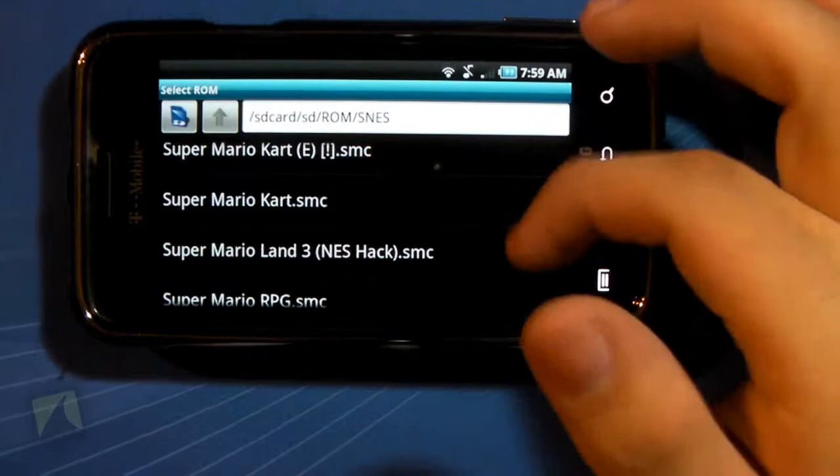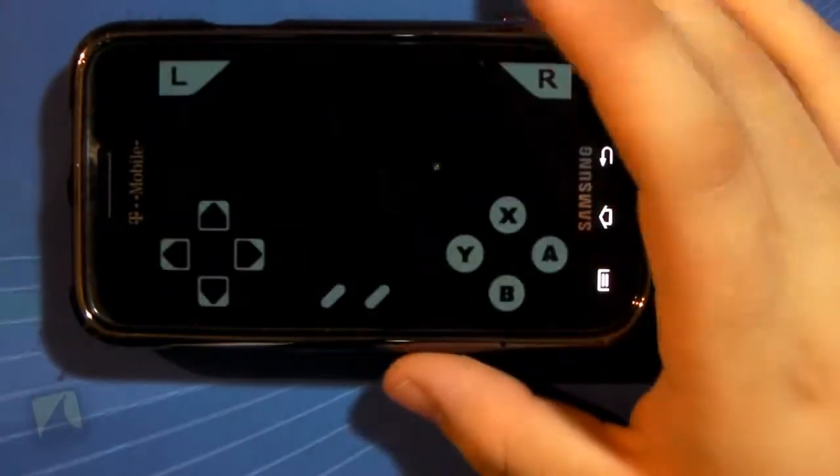And more. Close. And... Super Mario World.